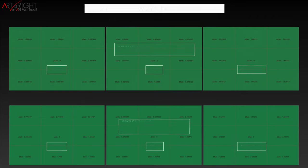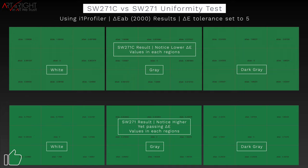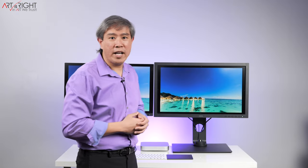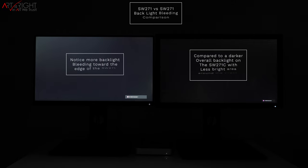Both displays feature BenQ uniformity technology. The SW271 features first-generation uniformity technology, which covers two color gamuts only: Adobe RGB and sRGB color modes. With the SW271C, BenQ upgraded this to uniformity version 3. There are a lot of improvements — it now covers all color modes with the exception of HDR and DICOM, so whatever color mode you choose, and if you run a hardware calibration, you're going to get super color consistency and uniformity throughout the entire panel. BenQ have also done much more strict factory calibrations for this panel, and together with the bezel, have done a really good job reducing backlight bleeding, which you can see side by side in the comparison right now.